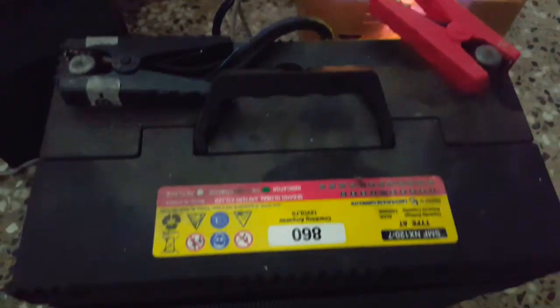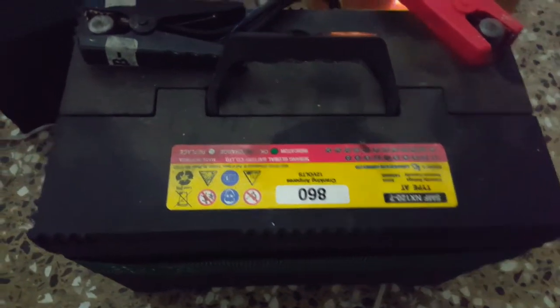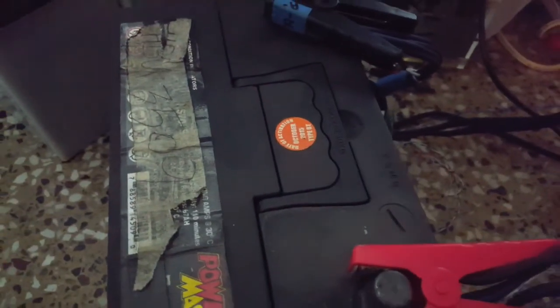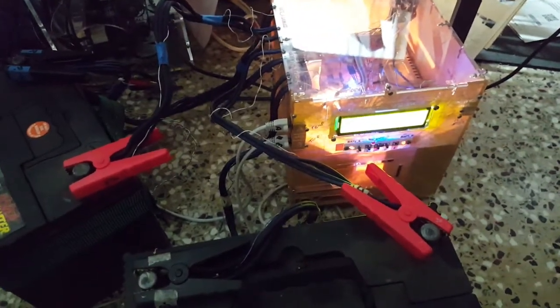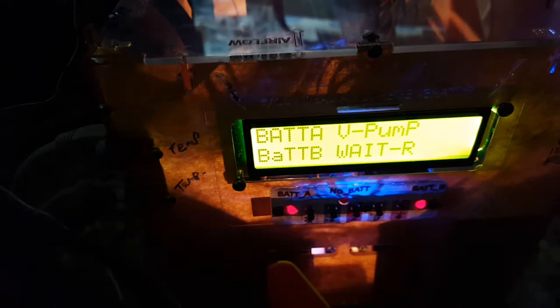Widening the shot, you can see a 90 amp hour battery here and a 75 amp hour battery here being regenerated, and there's the unit, soon to go commercial. It works very quickly overnight.